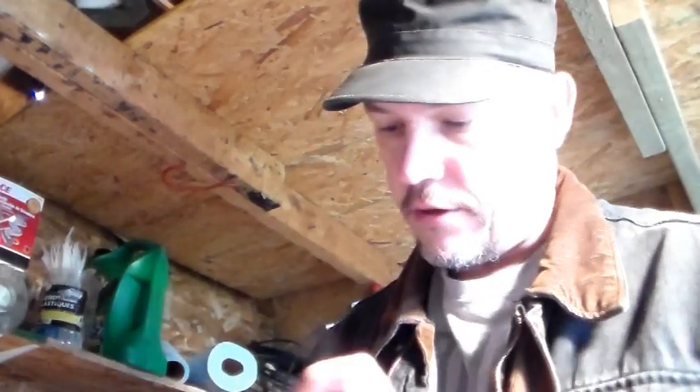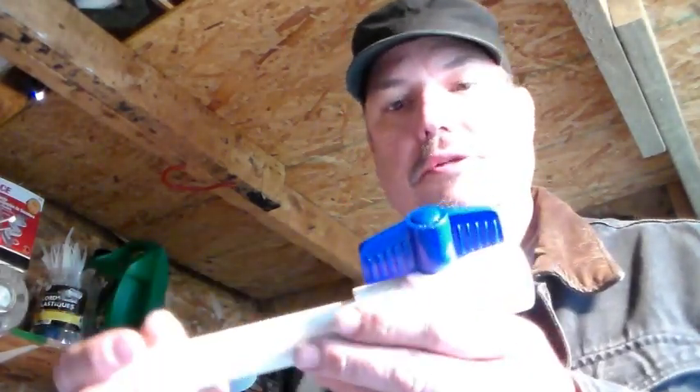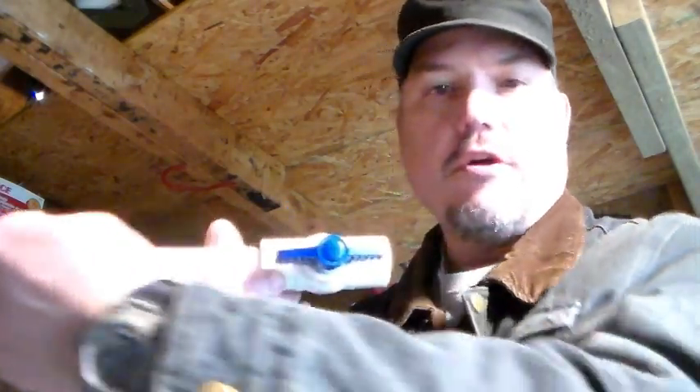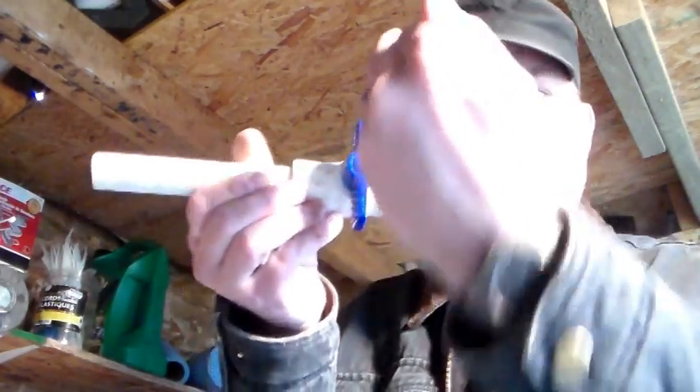Another little thing about valves — on any water line, gas lines, and stuff: if the valve is turned this way, that means the flow of gas or water is flowing. And if it's turned off like that, that means it's shut off. So there you go, another little tidbit for you. Thanks for watching.